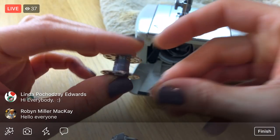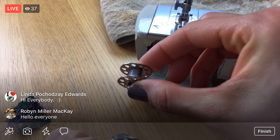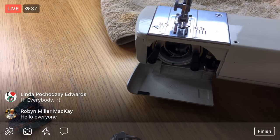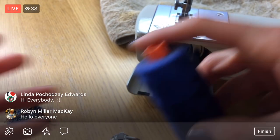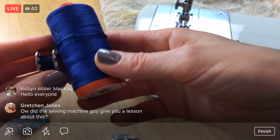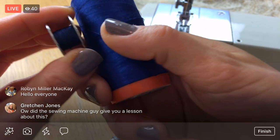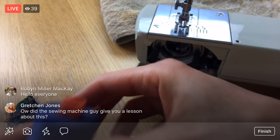We have barely any bobbin thread left — we did a pretty good job making it this far! I'll put that to the side. I think I might actually switch to some blue thread because I'm almost out of that gray. I think I have a few blue bobbins — looks like the same color — so we'll switch to the blue after this.